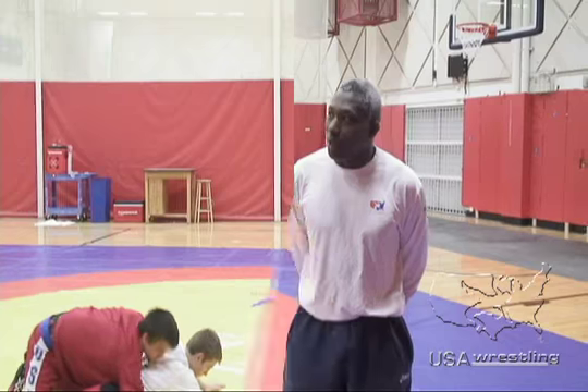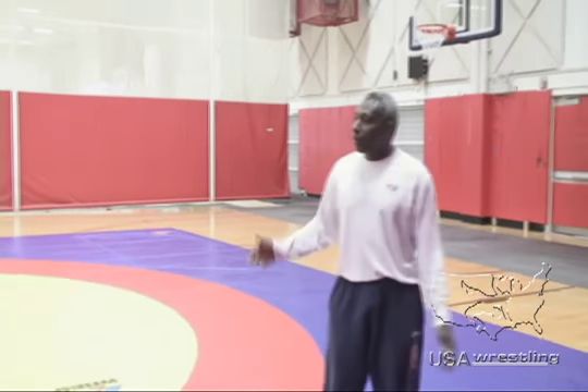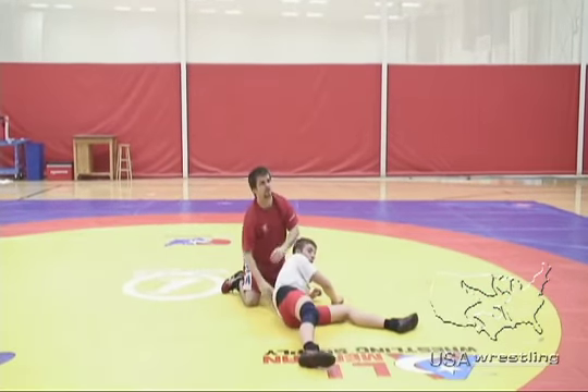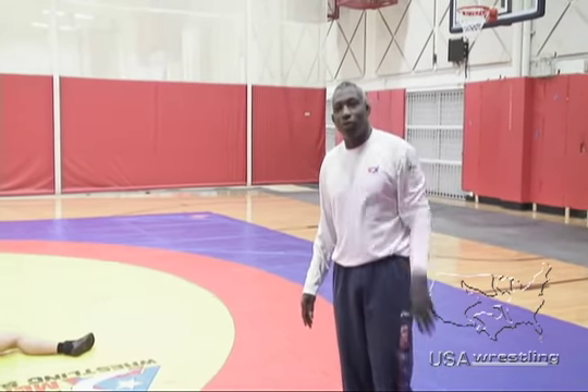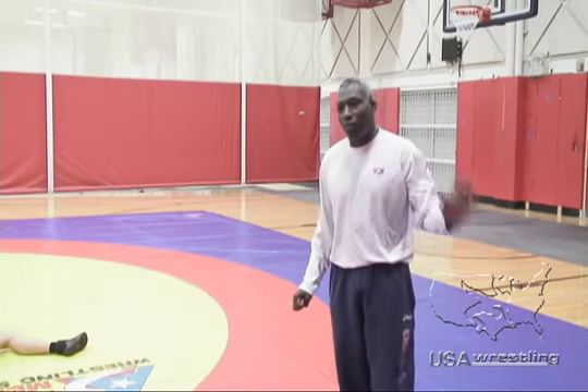In this instance, we're going to show you a five-point throw in Greco, where it terminates the period. Any five-point throw is from feet to back, and the wrestler must end in danger — high amplitude, his feet go over your hips, and the guy lands in danger. A five-point throw ends the period.